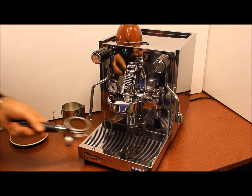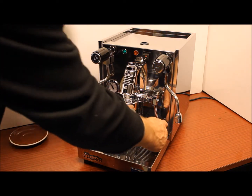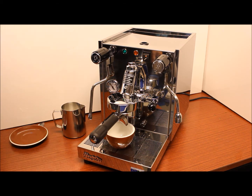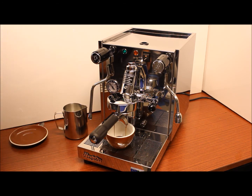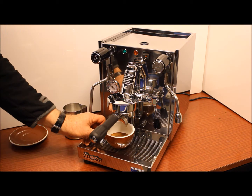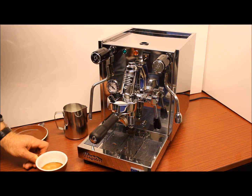Ground coffee into the portafilter, introduce it to the E61 group head and lift the lever up and the extraction process begins. I could be doing the milk at the same time with this machine but I'll wait for the extraction to finish. Run it for around 27 seconds to get the 30 mils — beautiful crema result, nice and rich.